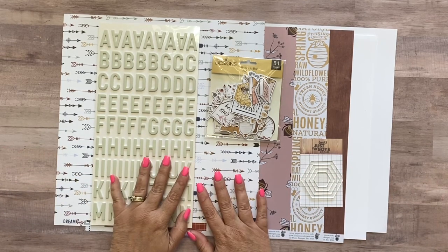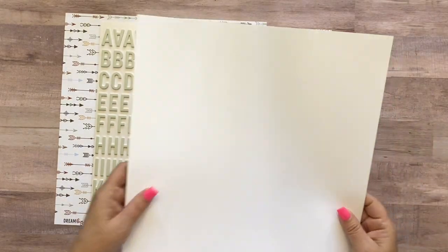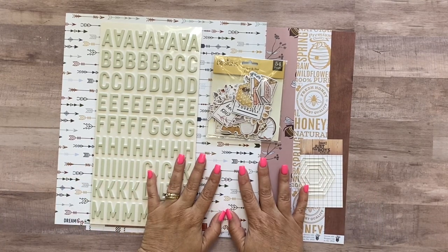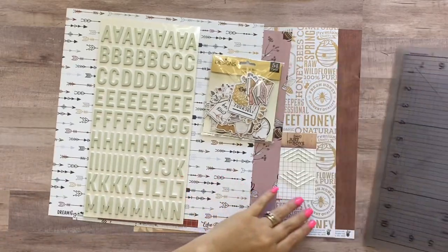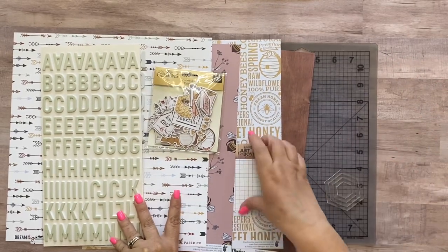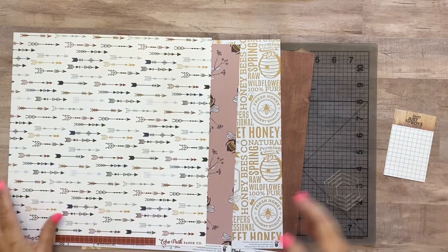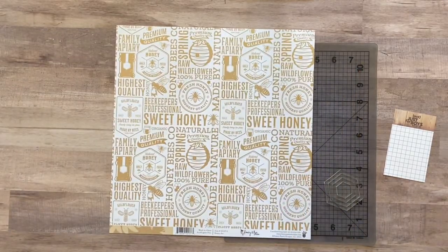Basically what I'm going to do is take off these two white papers — they're going to be the base of your layout so we're not going to use those right now. I'm going to grab a cutting mat, an exacto knife, a pencil, and we're going to get started right away. I've got my self-healing mat here and I'm going to start with one of these pieces of paper, keeping these hexagon templates out.